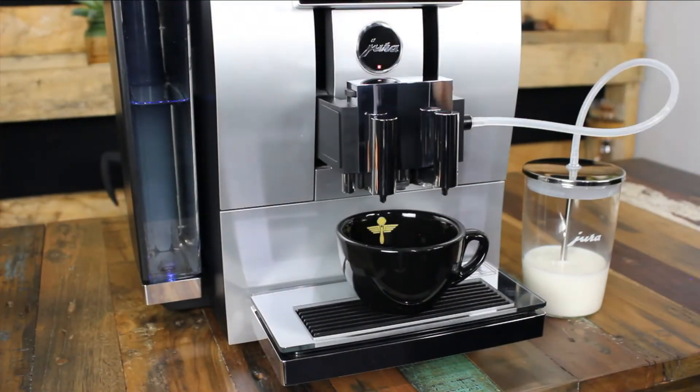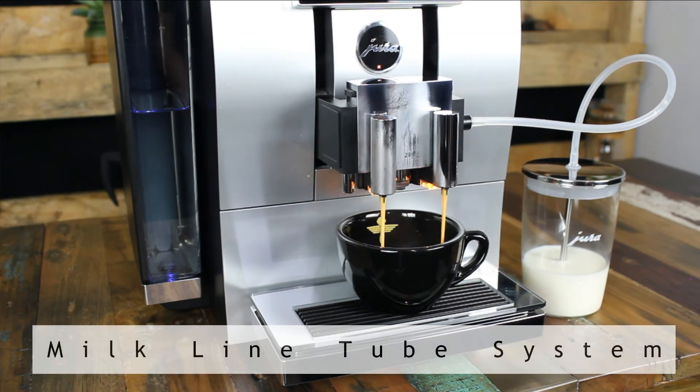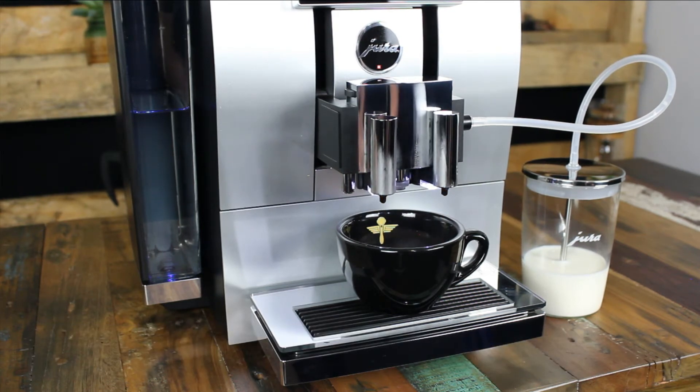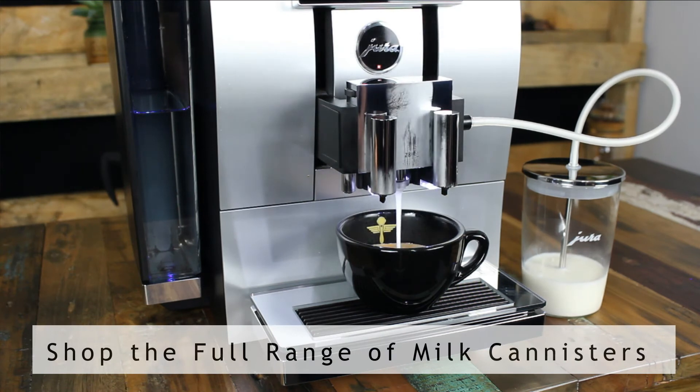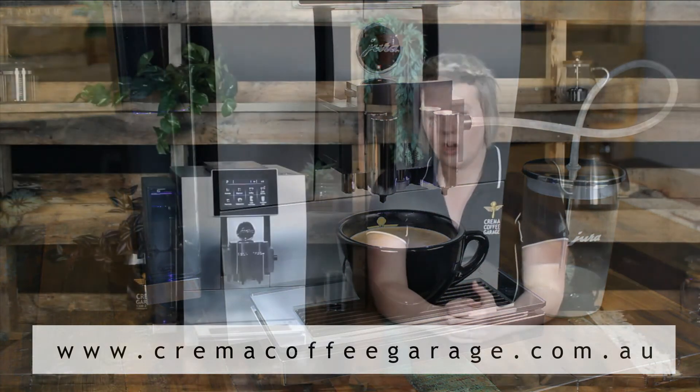When making milk beverages, the Z8 does not require you to move your cup between the pouring of the espresso and the frothing of the milk. The Z8 uses what's referred to as a milk line tubing system, which can be placed into your cup of choice at home, but why not use one of Jura's great milk containers — you have the glass or the ever-popular thermos canister, which can hold the temperature of your milk for a longer period of time. The machine will draw up the exact quantity of milk it requires, resulting in no wastage.